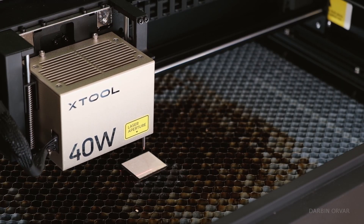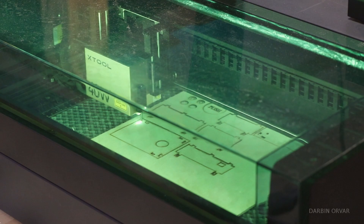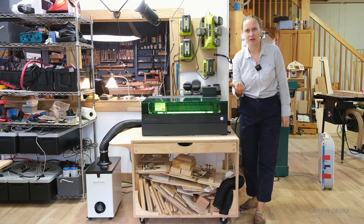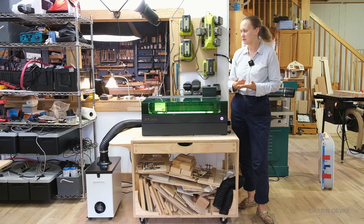I've been using this Xtool S1 laser engraver for about six months now, so I want to go over what it's been like, the different parts that we have, what we've been using it for, and is getting a laser engraver like this even worth it?